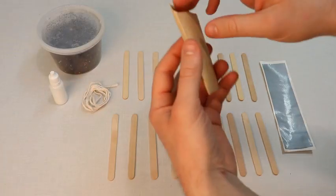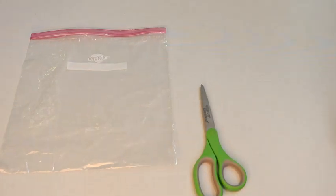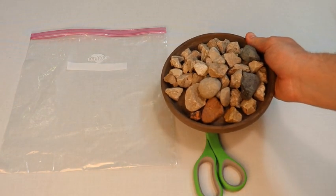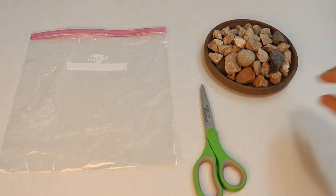Your kit will contain the following materials. You will also need to use the bag that this kit comes with, a pair of scissors, and we encourage you to go outside and collect a plate full of rocks, as you see here.